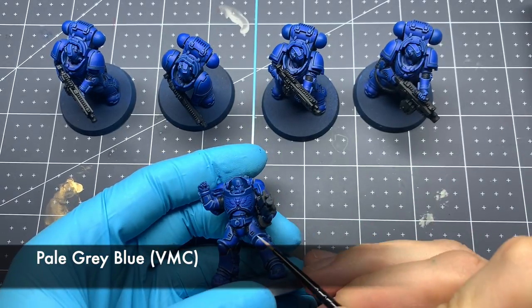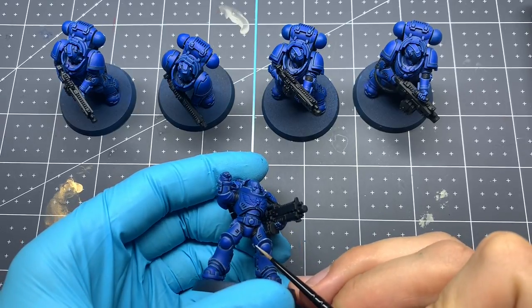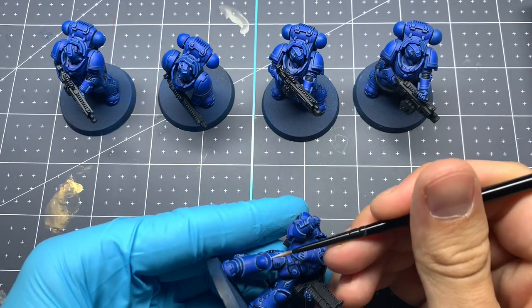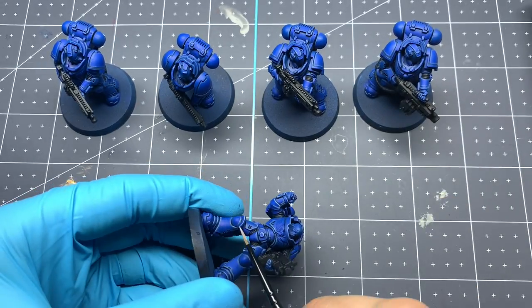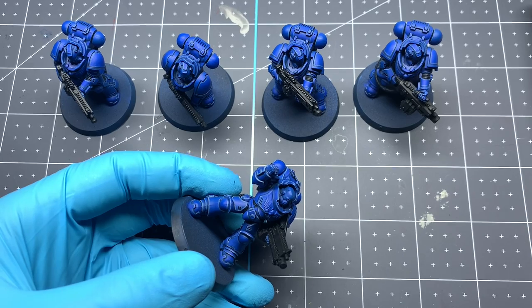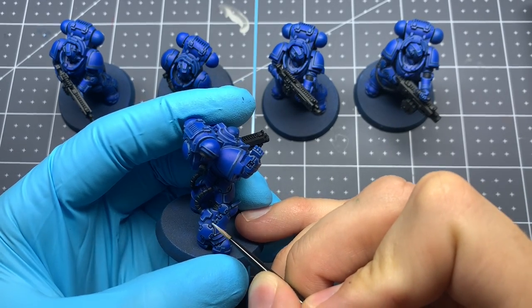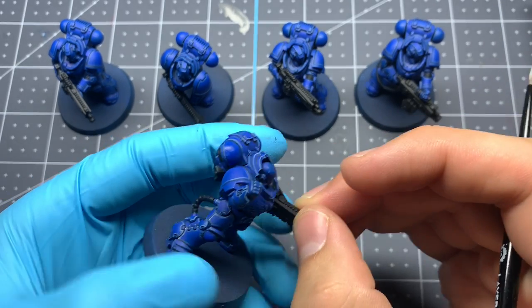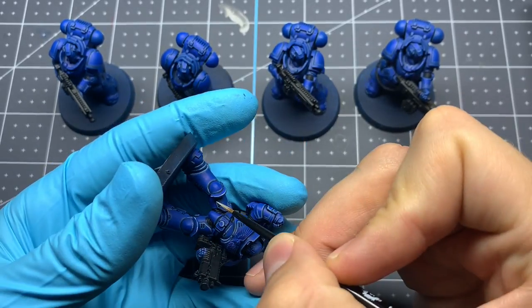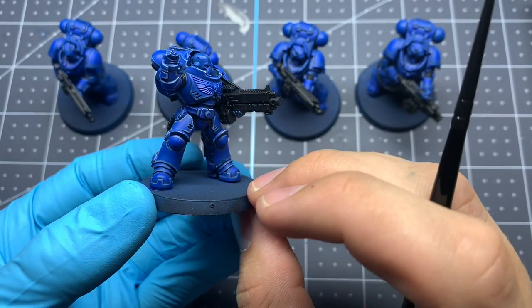For the final edge highlight we're going to be using Vallejo Model Color Pale Gray Blue. This is going to be a dot highlight — a very tiny amount on just the most raised parts, anywhere where there's an apex on any of these panels that would be directly hit by the sun. Just be very careful not to overdo it, as it'll start looking a little weird if you put too many of these. And that's the armor done.